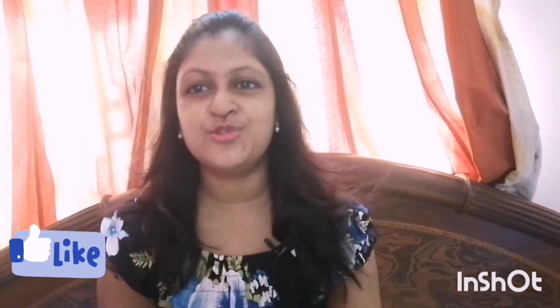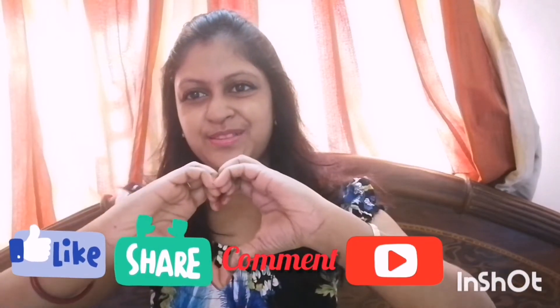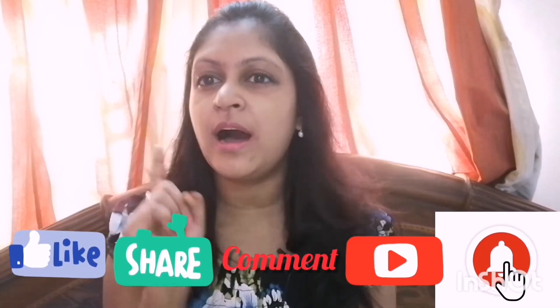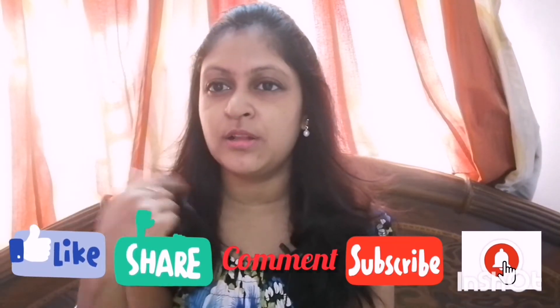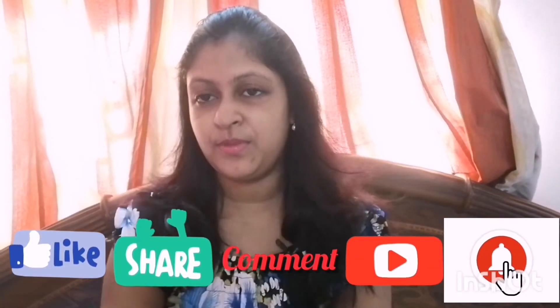Now we can start our video. Hope you like this! Before you watch, do like, share, comment, and subscribe — and don't forget to press the bell icon so all future videos I upload will give you a notification and give you a chance to see them first.